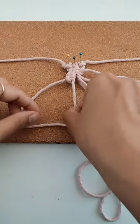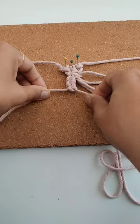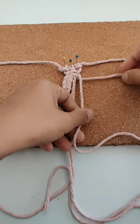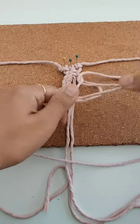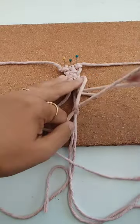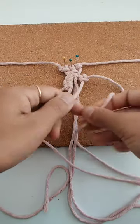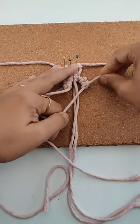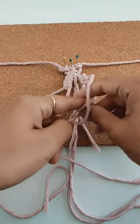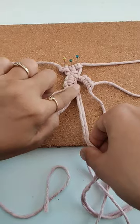We'll go over and under, leaving the middle cords, and do the same on the side — over and under, over and under, over and under. Last time, one more over.